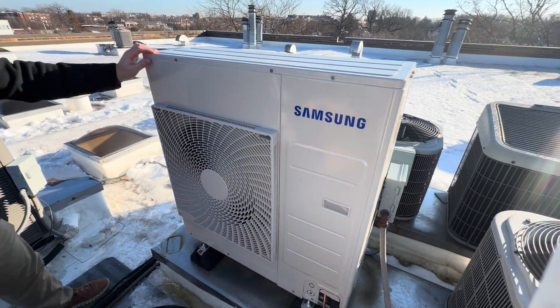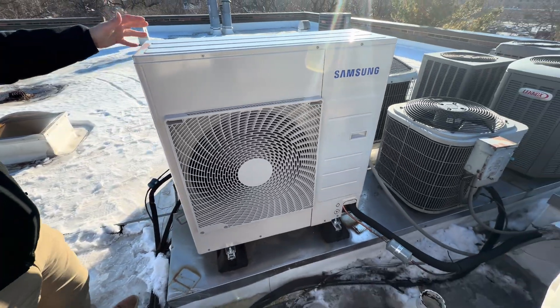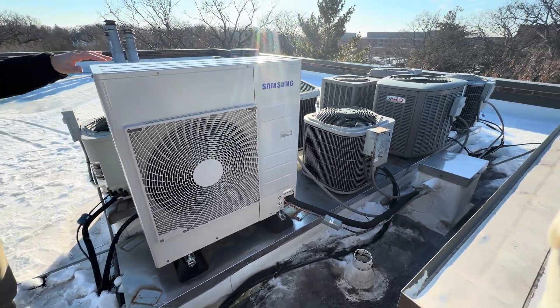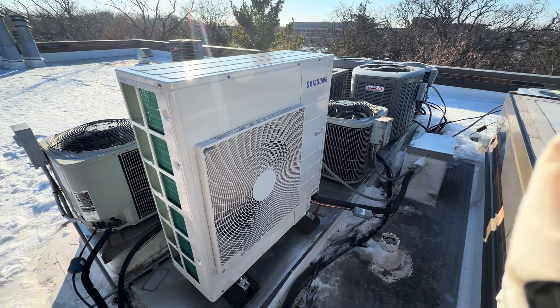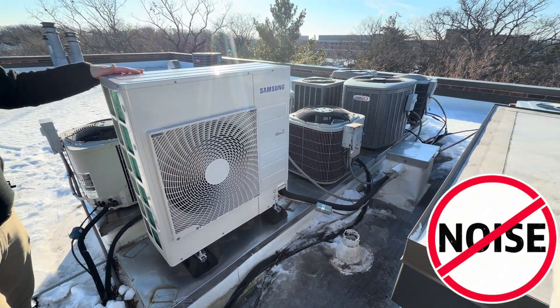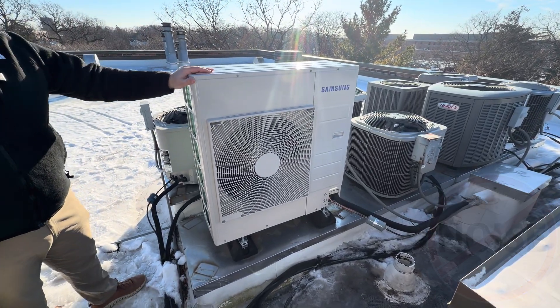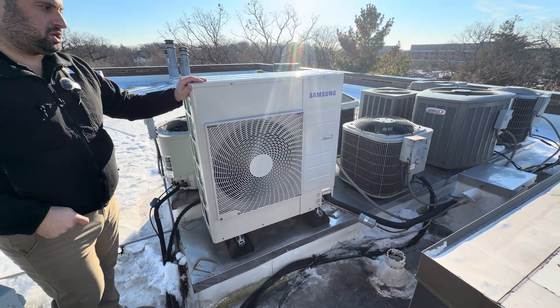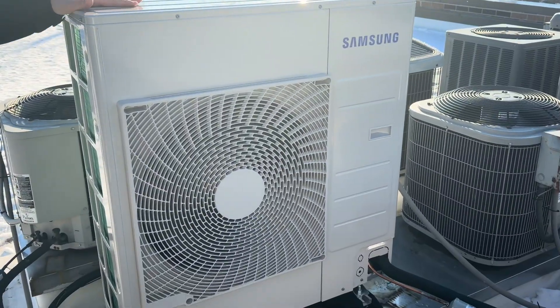This unit also has a 16.5 SEER cooling efficiency, which is very efficient. When it comes to sound level — in this case it's on the roof next to much louder units — but if this unit is in a backyard or on your balcony, it only makes about 52 decibels. Your traditional air conditioning makes around 75 decibels, so it's a very quiet unit.